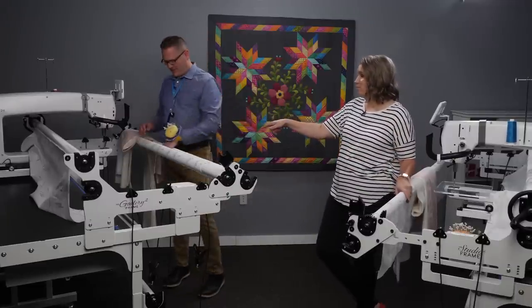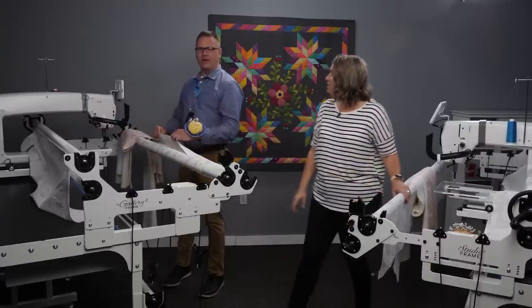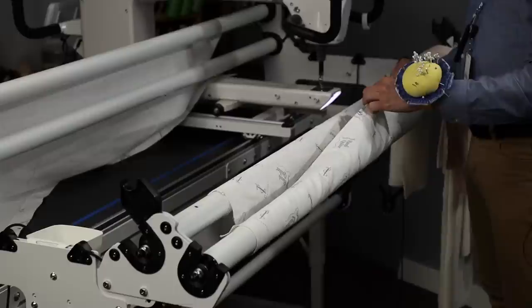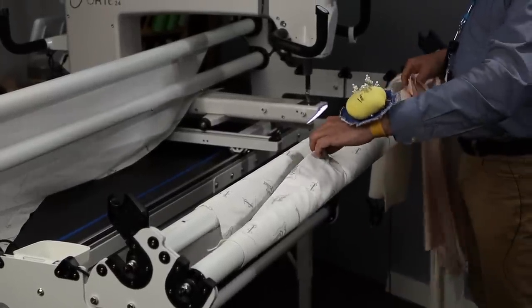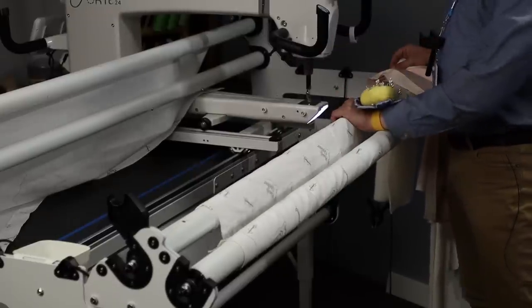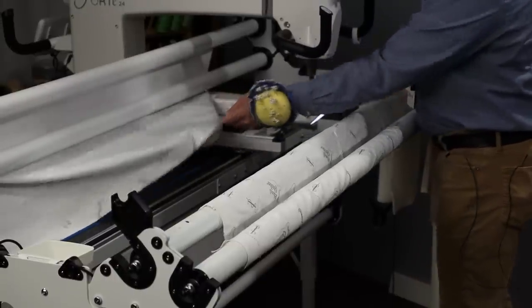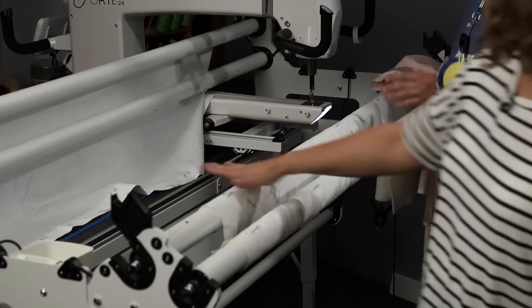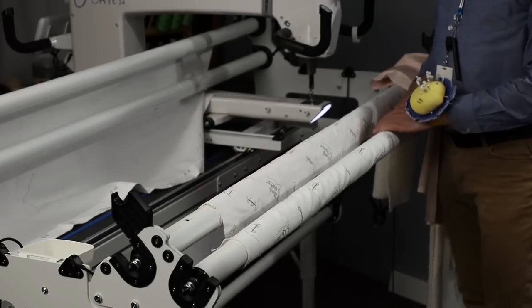Let's talk about standard view. The first bar up goes the bottom of my backing — I load the bottom of it along there. The second bar is my top. And bar number three is the top of my backing. The backing goes straight across underneath to the leader on the take-up pole.